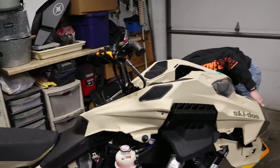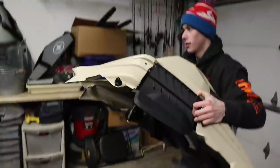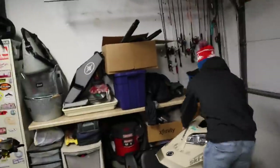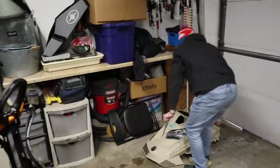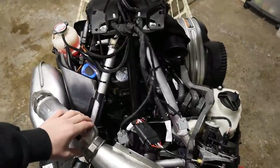Buddy buys a brand new sled and doesn't know how to work on it. It's the air filter air box — there it is — smashes it on the ground. Oh wait, there's actually a lot more room in these than I thought. I thought it was more compact than this.